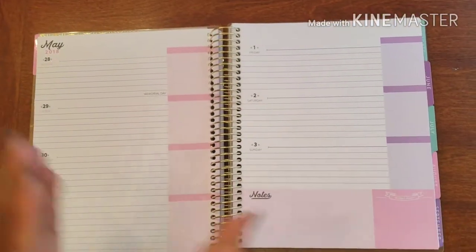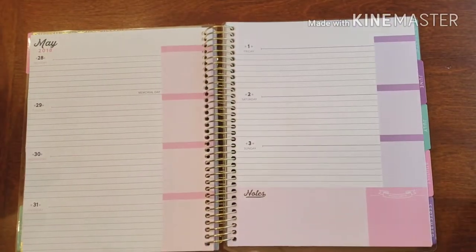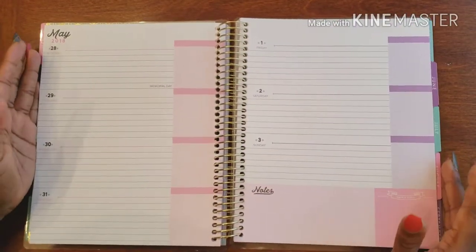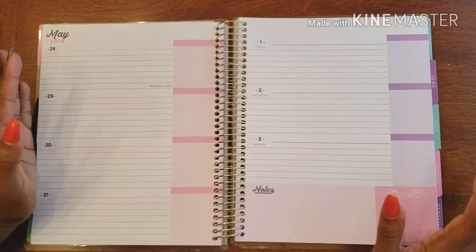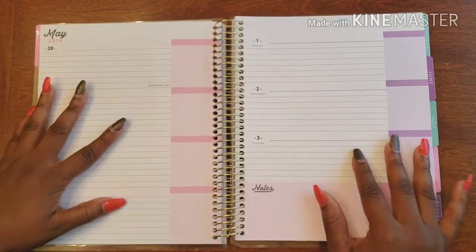Hello and welcome back to Plans on Planning. Here we are in my personal planner — this is where I do all of my errands, all of my to-dos, all of that wonderful stuff.